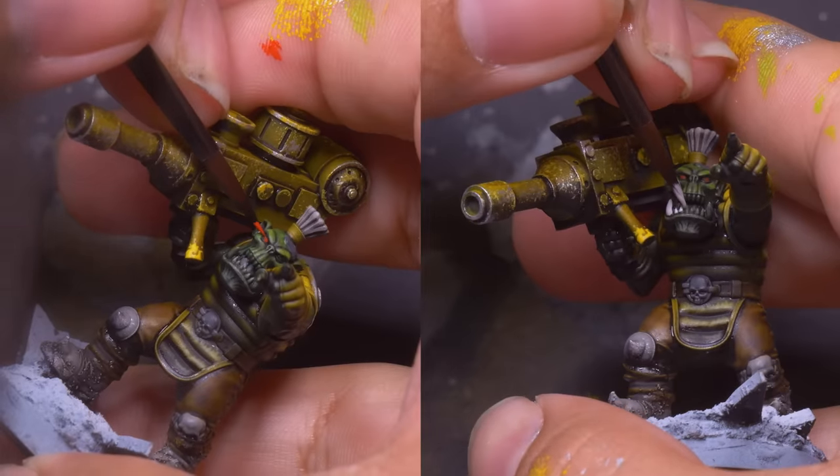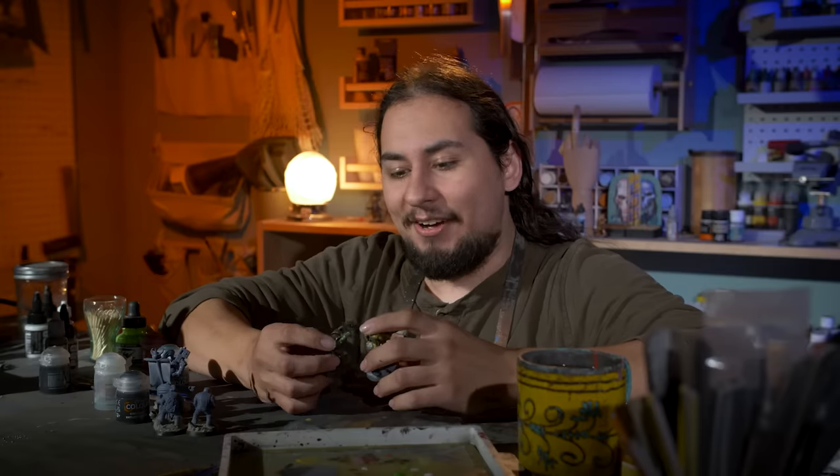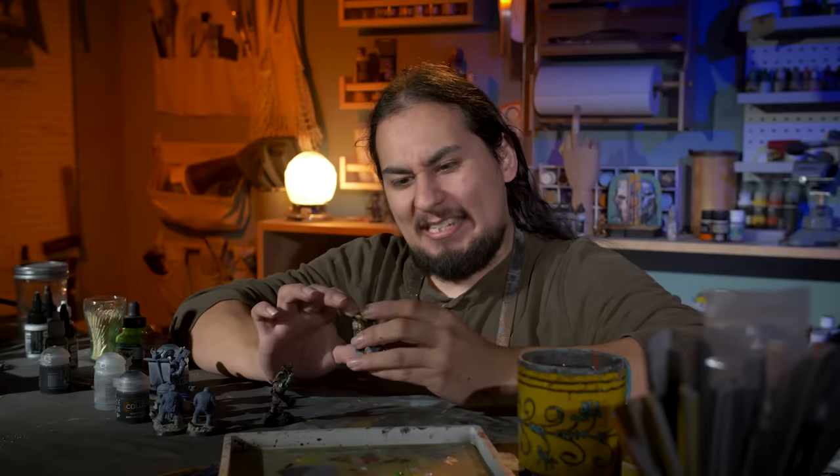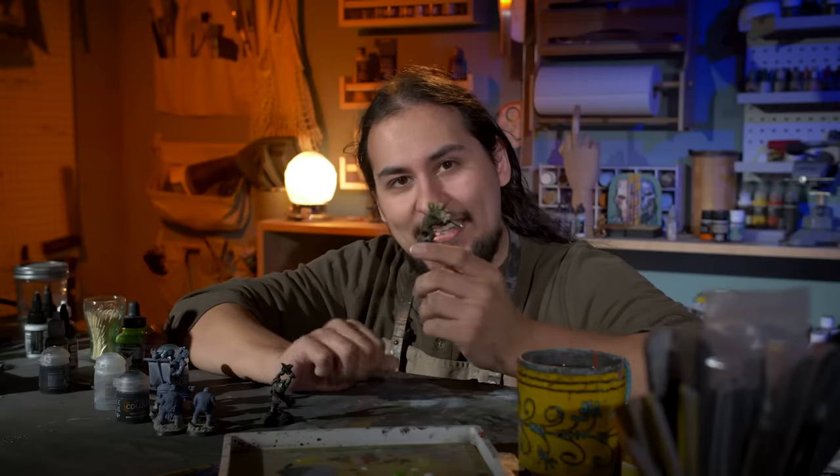Then I picked out his eyes and orc's teeth. The Bad Moons are kind of the opposite of the Goffs — where the Goffs only want to stab and chop, the Bad Moons are flashy gits. They want to be seen. They want everybody to see their loot.